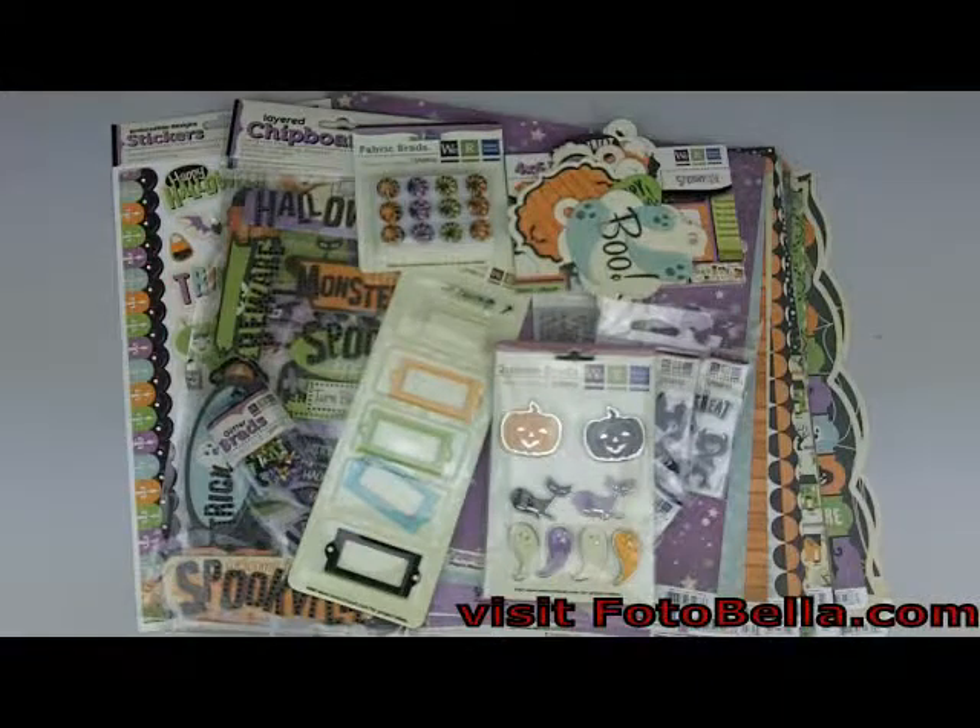Hey guys, Caitlin here with photobella.com to show you our newest monthly membership bundles from We Are Memory Keepers. Today I'll be showing you the new September bundle called Spookville.